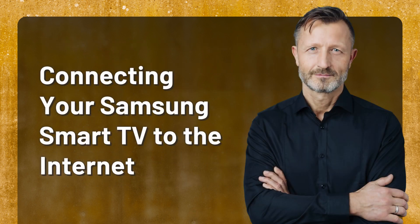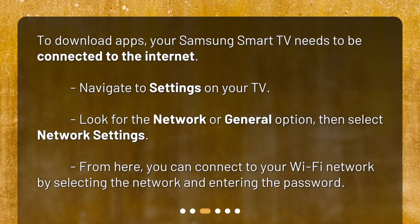To download apps, your Samsung Smart TV needs to be connected to the Internet. Navigate to Settings on your TV. Look for the Network or General option, then select Network Settings. From here, you can connect to your Wi-Fi network by selecting the network and entering the password.